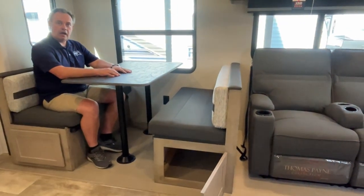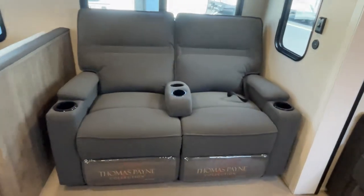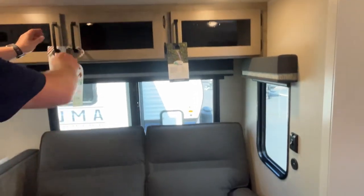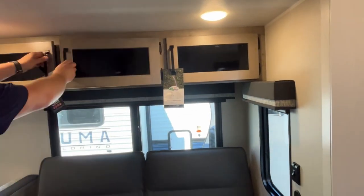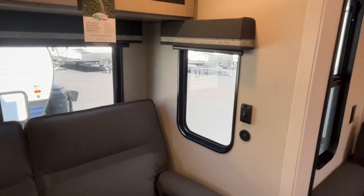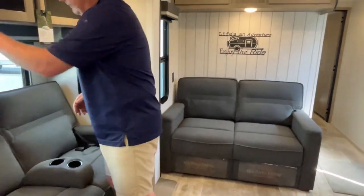Finishing out the slide, you have theater seating with cup holders. If you want to snuggle up with your honey, you can take the center seat out. Storage runs across the top. There are big windows across the back that open for airflow — the ones on the ends don't open, but they let in great light. And there's even a little Forest River Owners Group frog decal — pretty cute.